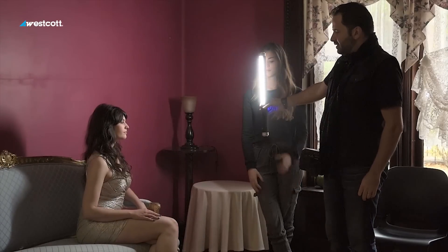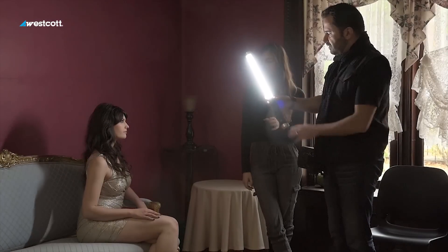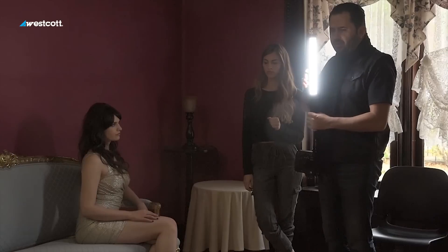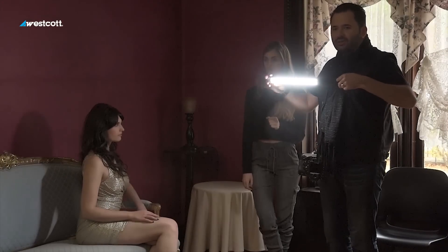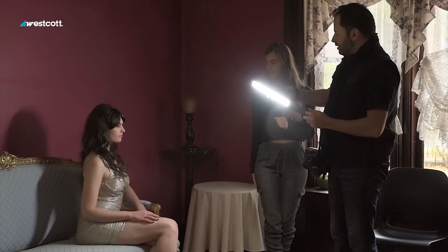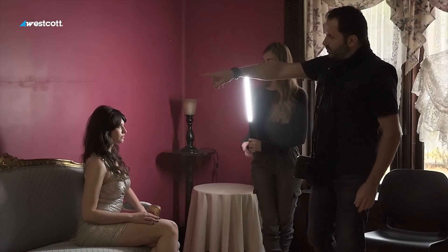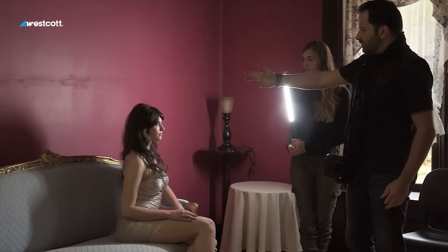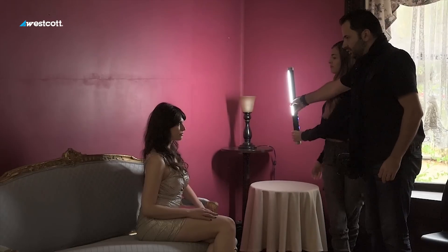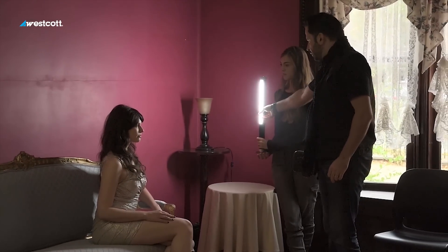If I hold the ice light like this it's going to be sharper light on her; if I hold it like that it's going to be a bit softer. The convenience of the ice light is that if it's cylindrical, think contrasty and sharper; if it's flat it's softer — it's a bigger light source on her. I'm thinking we want a bit of drama for this dramatic location and gorgeous dress. See that shadow on the wall? If I want to get rid of it, I can either bring the chair forward or let it softly fade away. That looks more like window light.